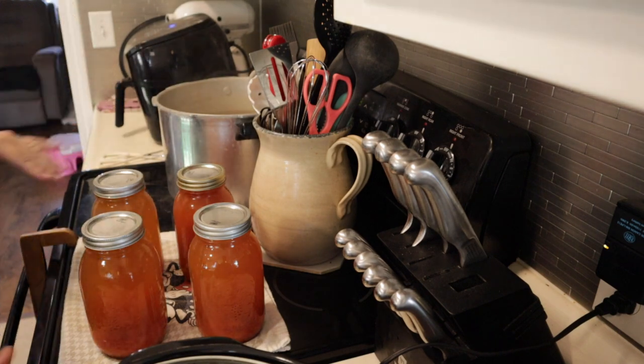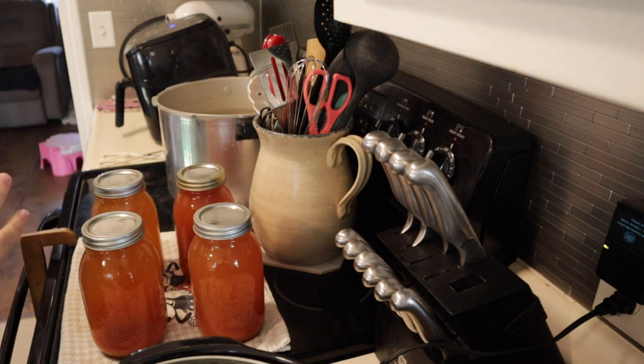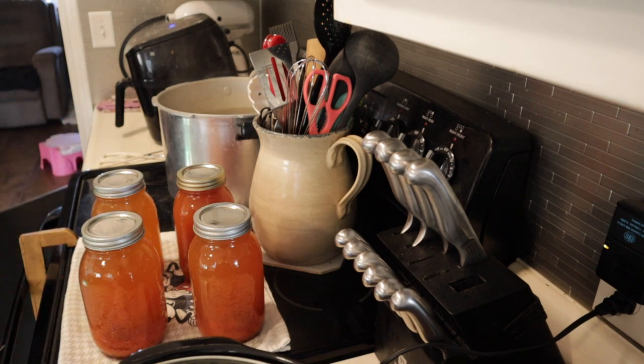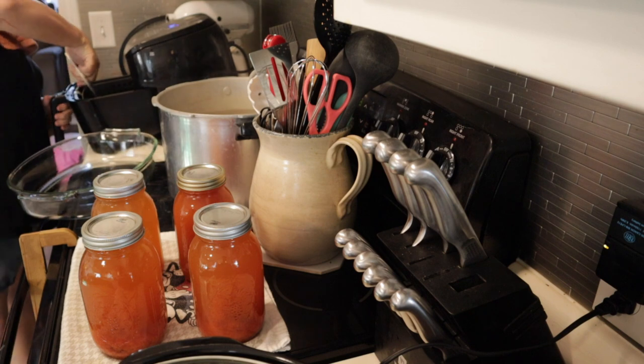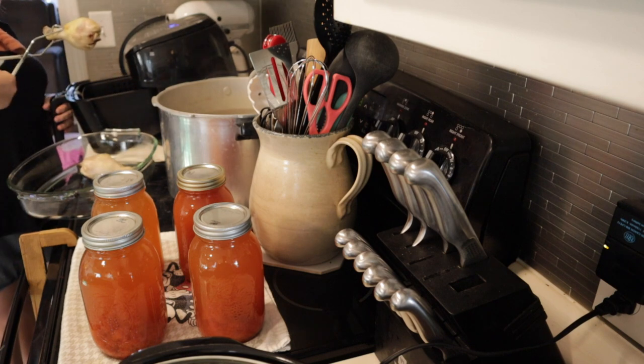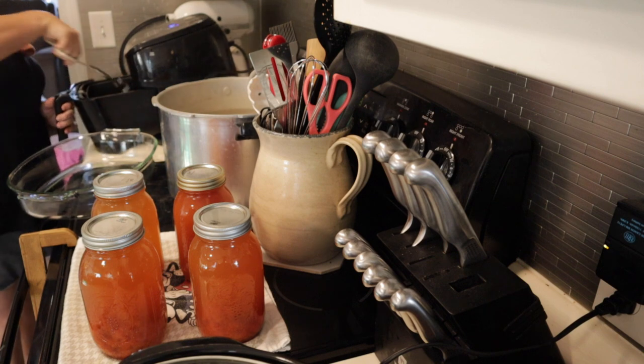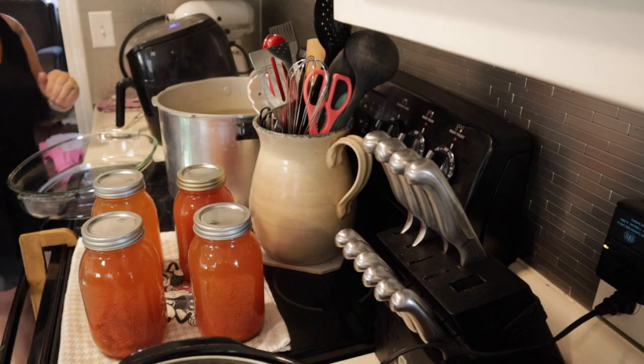Those tomato juice jars are out of the canner. You should start hearing lids pop, which is a great sign. Our chicken's done too. I'm thinking these might still have been a little bit frozen — I'll just put them in for five more minutes.